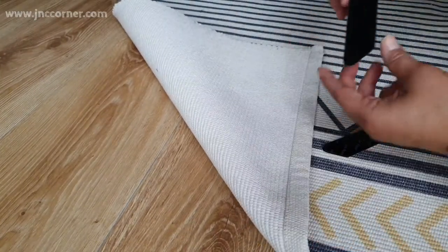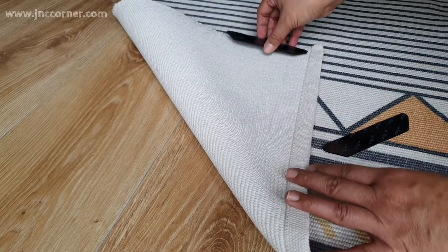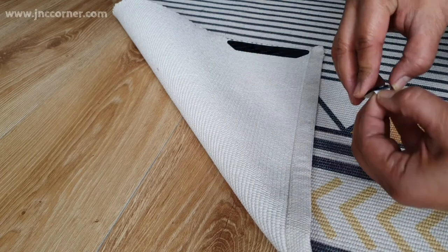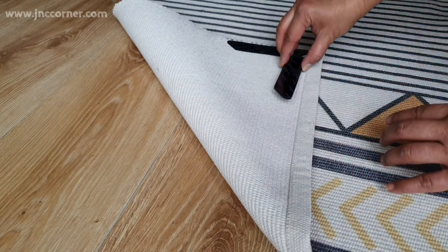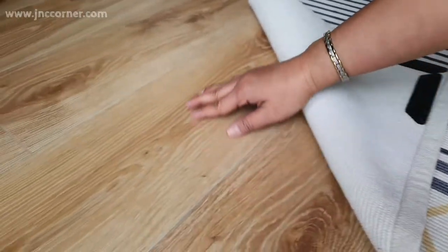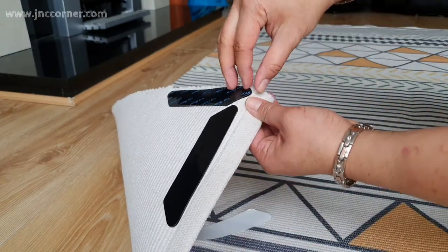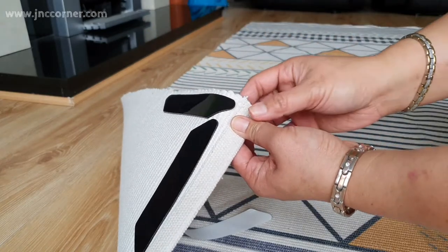We're going to peel the parts that we're going to stick to the rug first — the one with the white covering. Make sure the rug is clean and free from dust before putting it on. Press it hard so that it will stick to the rug very well. Then, before removing the cover of the side that will be facing the floor, make sure your floor is free from dust and clean. Just check the area first before applying the other side of the grip.